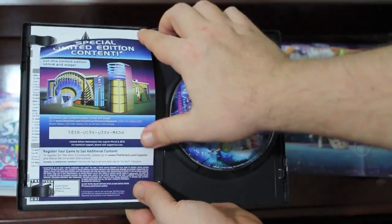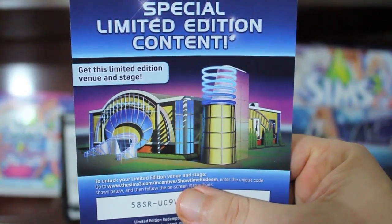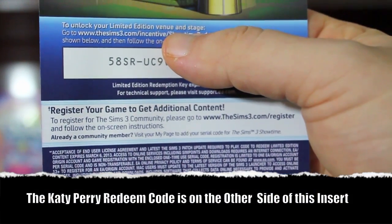Of course we have the DVD-ROM here. And then you have limited content — you get this limited edition venue and stage. You get the additional content once you register your product.